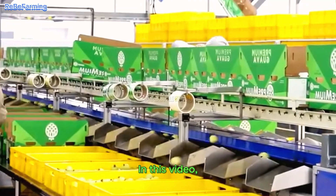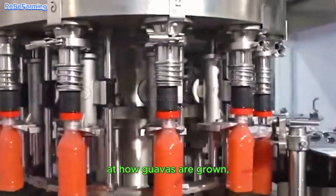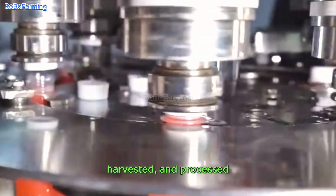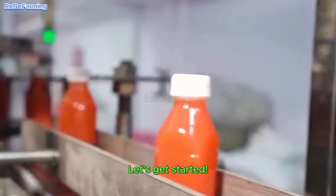In this video, we'll take an in-depth look at how guavas are grown, harvested, and processed in modern facilities to create a variety of guava products. Let's get started!